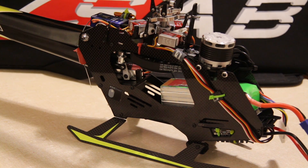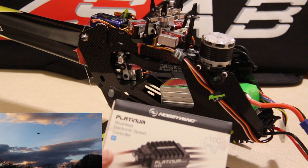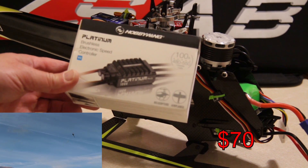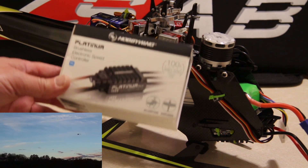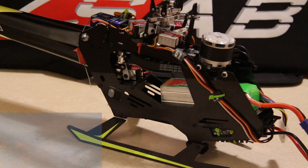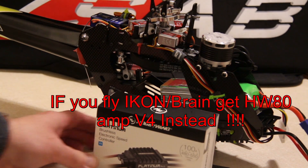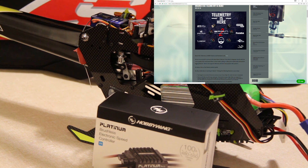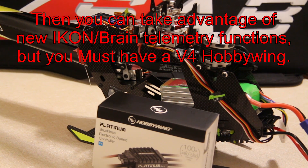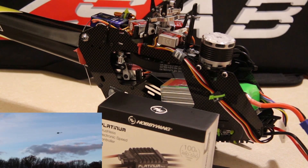I'm running the V-Bar Neo V-Link. For the ESC, I have the 100-amp Hobby Wing V3 Platinum — relatively inexpensive for the money you spend. I've had this on my Dominator 550 L from Align and ran the same ESC. I went all summer with that ESC on my 550, flew it through crazy heat, and never once had any issue with it.